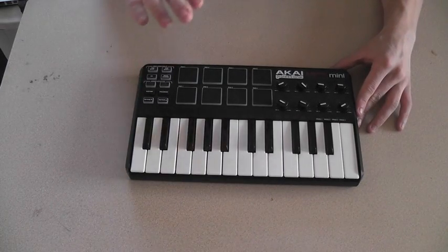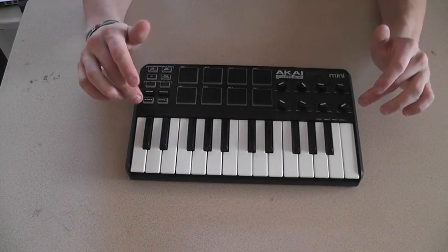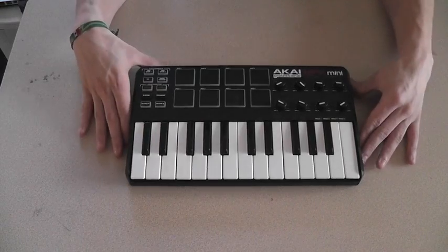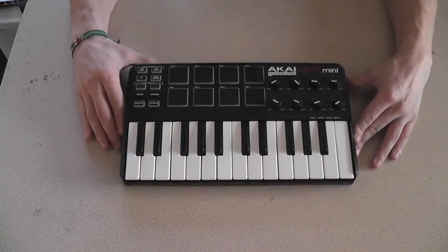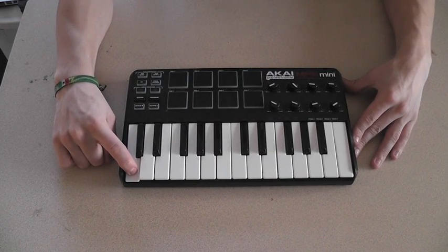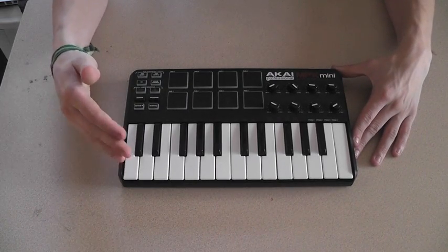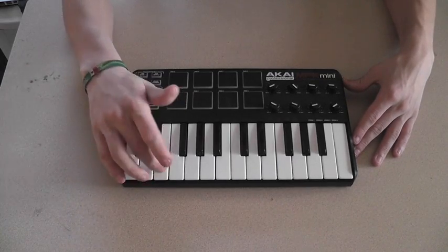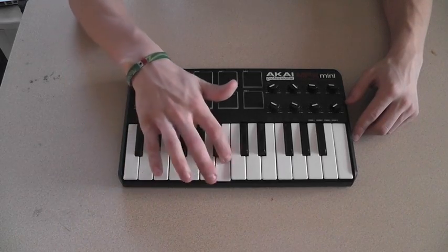What that means is that the sounds are not actually on the MPK itself. Basically think of this as a remote control — a giant remote control that you plug into your computer. When you hit a key, instead of turning a channel, it's C major, C minor, whatever — it's a drum hit, it's a synth. You can assign whatever you want to each one of these keys.